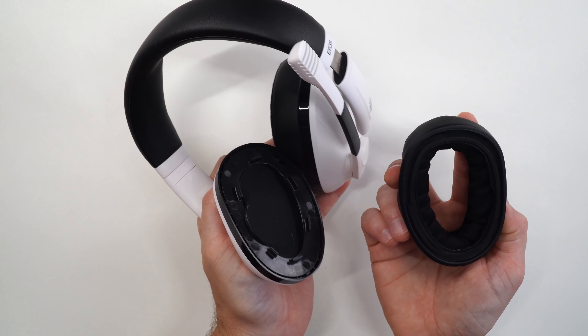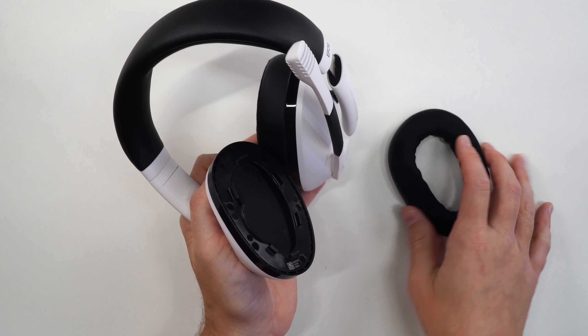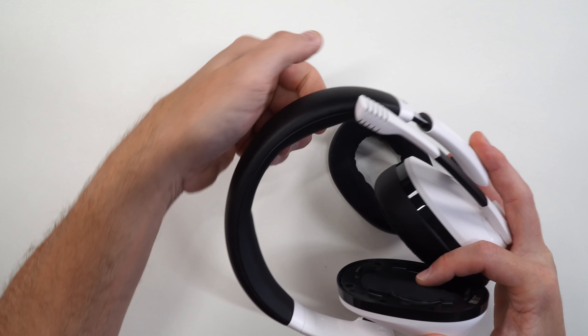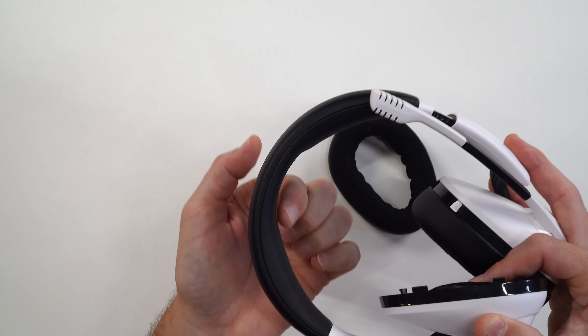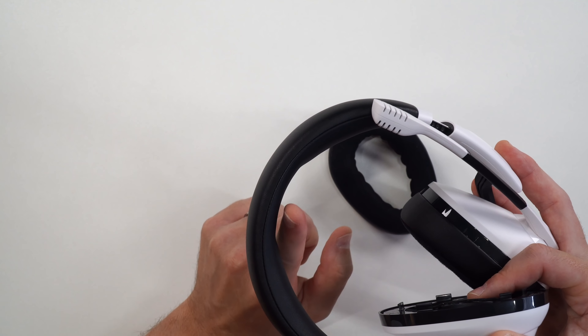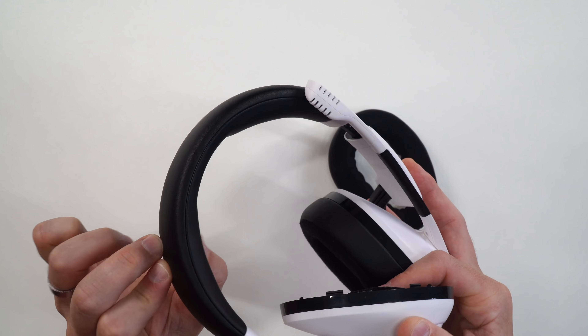You can also replace the cushions, but they are on their own little bracket — you just saw and heard them snap into place. So you're not going to be able to slap any old ear cushion on there, but through Epos you can buy replacement ones. As far as the headband, it's fully pleather going all the way around, with a nice little gap on the top. It's pretty plush, and that space is going to alleviate that initial pressure right on the top of your head.